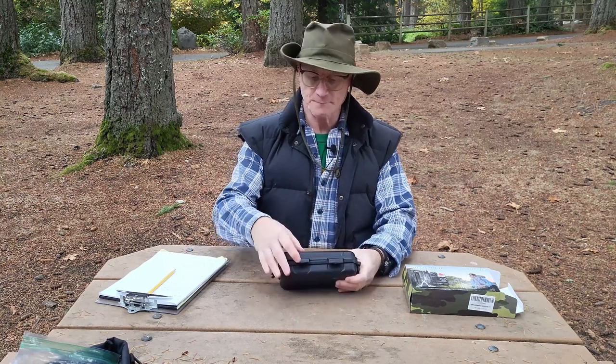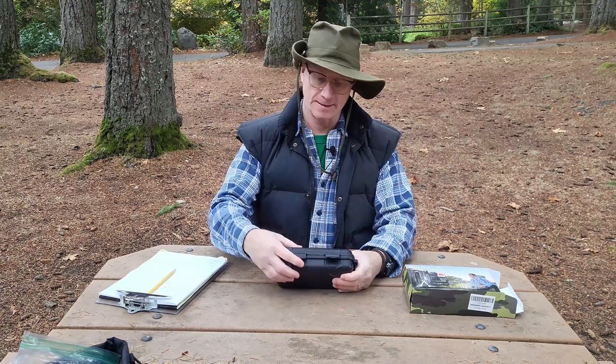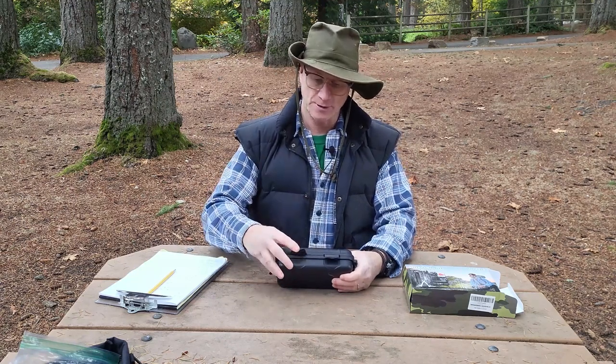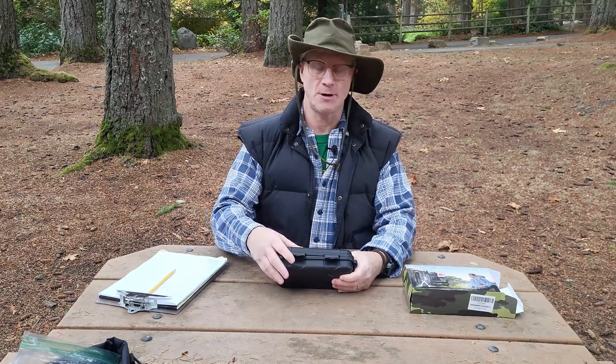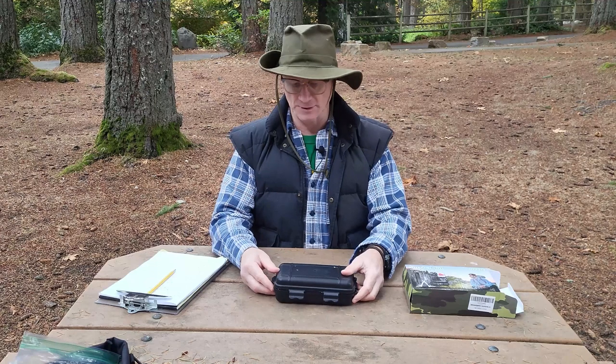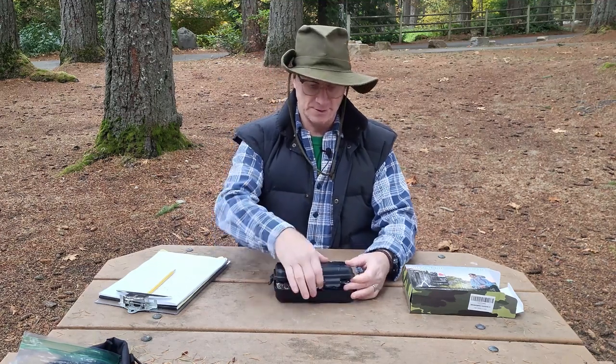One thing to notice right off the bat: these little latches here are plastic, and I can see that over time, being opened and closed a few times, that plastic is going to wear and it's going to snap off. That's just something that happens with some plastics — material fatigue.